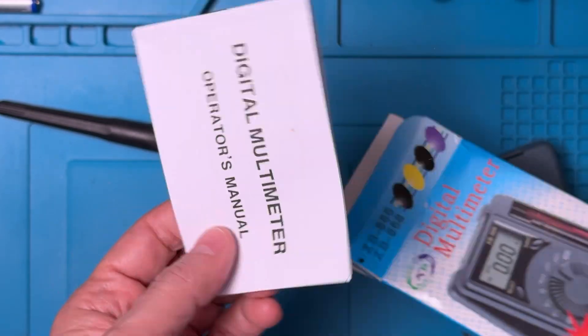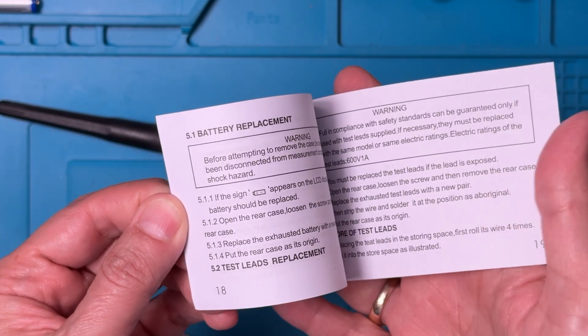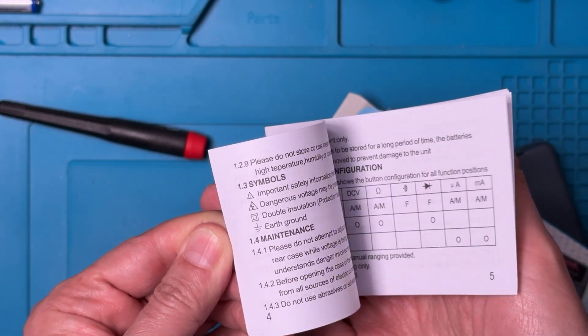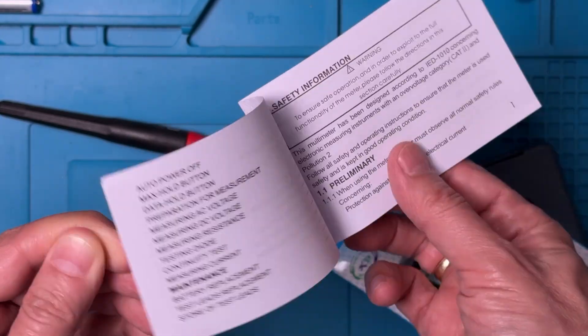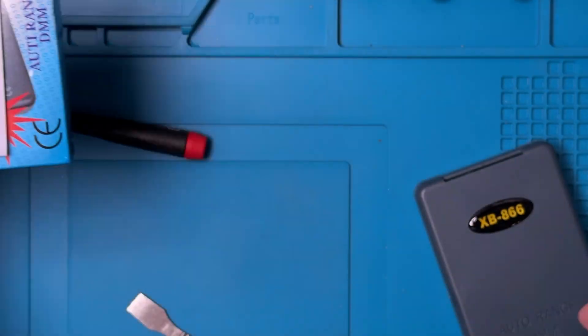Also in the box we've got an operator's manual, about 19 pages, all in English. It describes the unit in a lot of detail — probably a lot more detail than most of us would need.